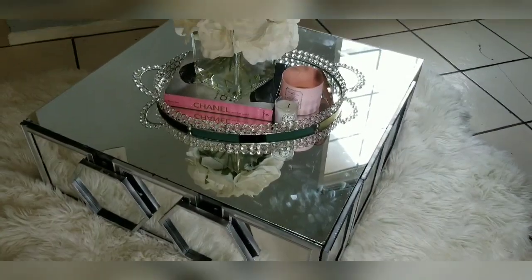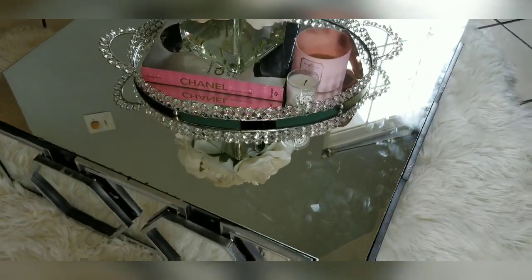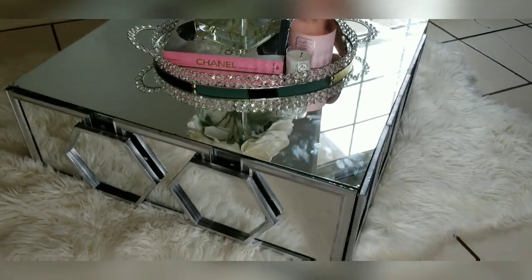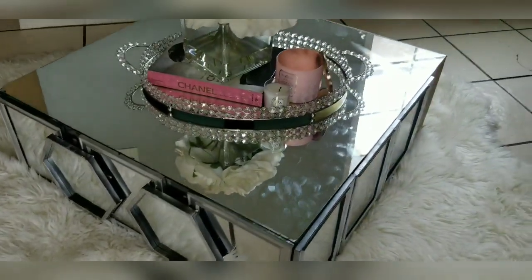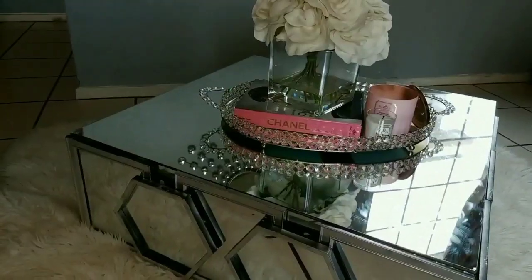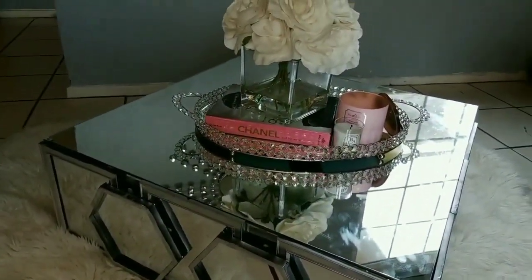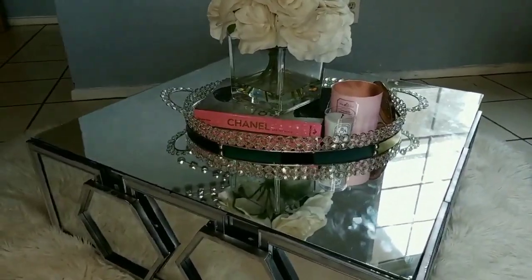Let's do the outro, dolls. If you enjoyed this video, give it a big fat thumbs up. If you're new to my channel, subscribe down below. I am obsessed — this is my favorite, favorite look of all. Easy to make, very simple. I love the detail on the side; it gives it a 3D look. Coffee table for less! Give this video a big fat thumbs up, share this video. I cannot stop staring at it — it's definitely my favorite one. Thank you so much for watching dolls, bye!